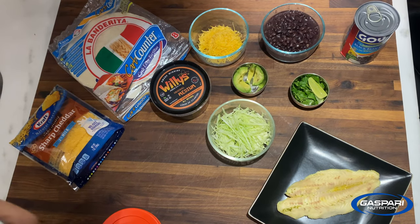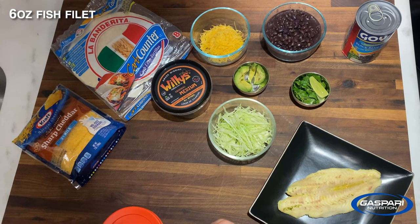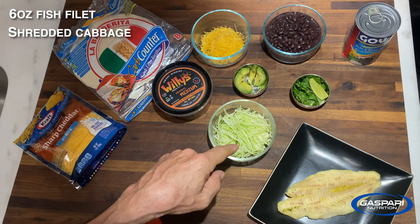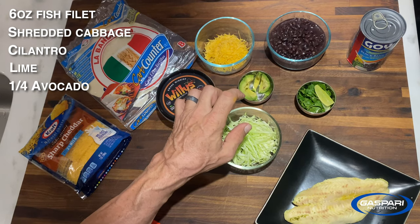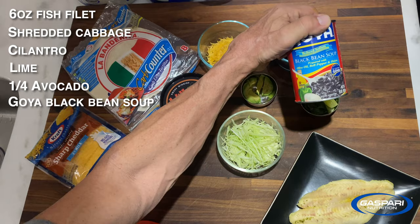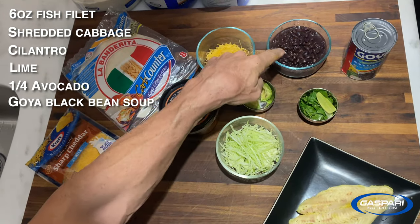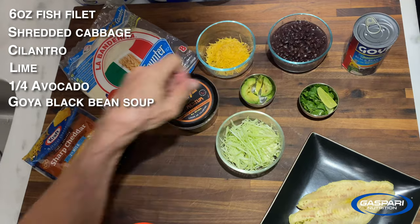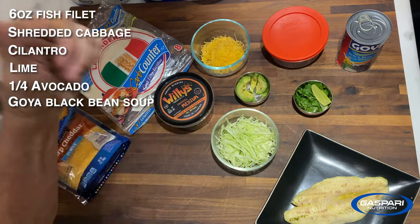For this dish you're going to need one fish fillet — I showed you how to make that on another Gasparri Kitchen video — a little shredded cabbage, some cilantro, some lime, a quarter of a very small avocado, and a couple spoonfuls of Goya black bean soup. All you got to do is open the can, pour the liquid off, and what's left you put in a container. These little containers are great — you put a top on them, they go in the fridge, you can keep it forever.